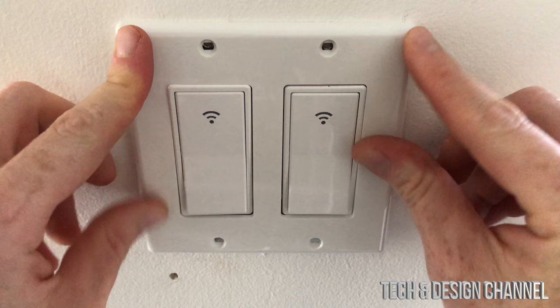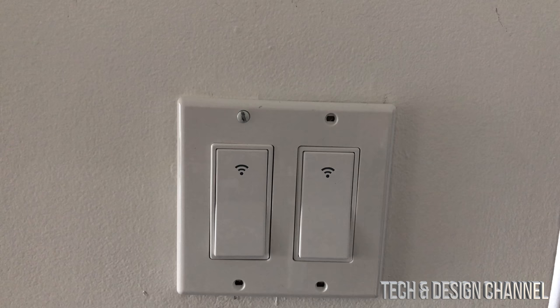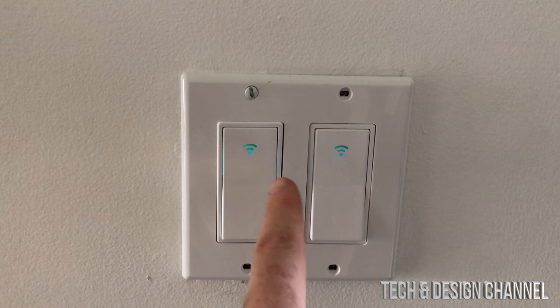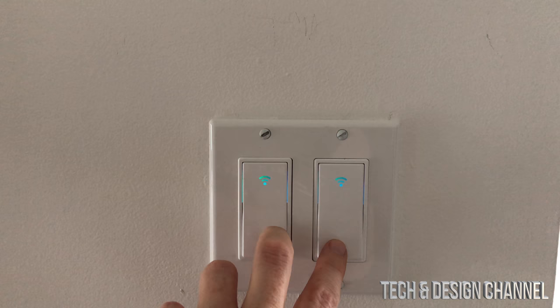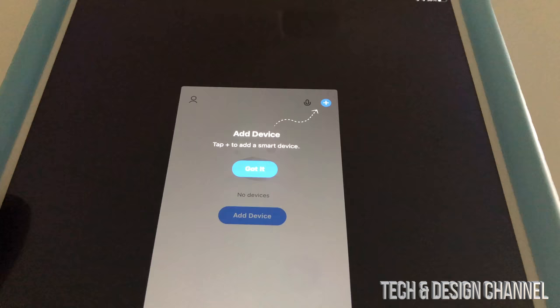Once you place those screws, go ahead and place the cover plate over it. To finish that off, use the screws that came with your plate. Now get your iPhone, iPad, or whatever device you have with the app ready, and turn on the power. Hopefully both switches will have some light. As soon as the power is on you should see them blinking. I recommend holding the button down for 20 seconds until the fast-blinking mode happens.